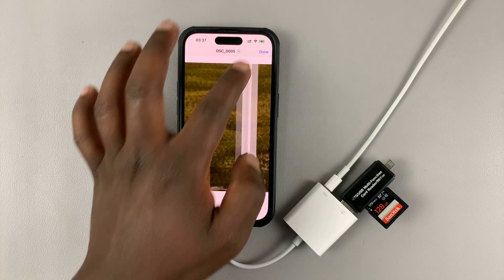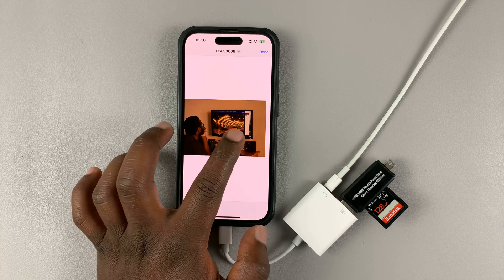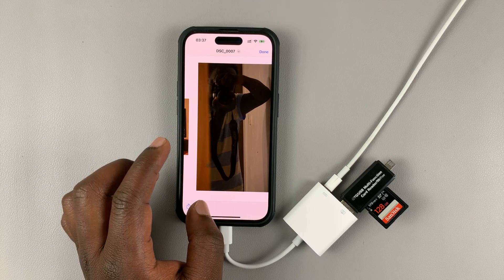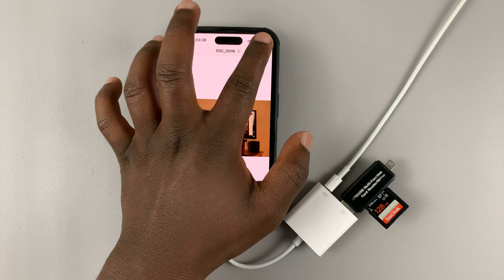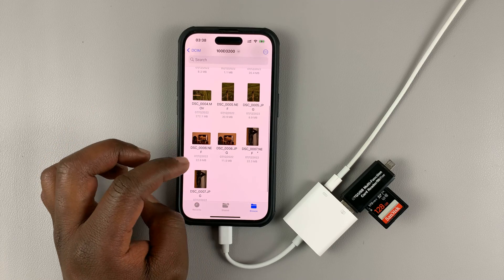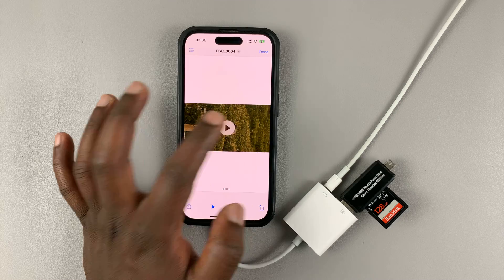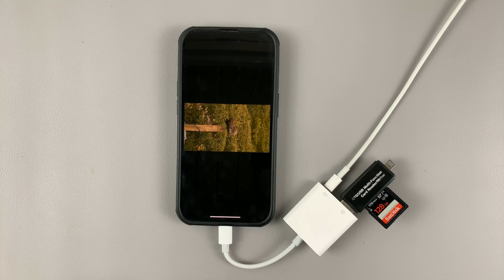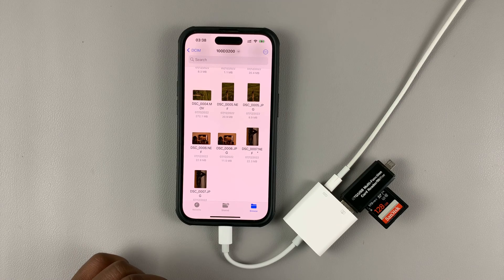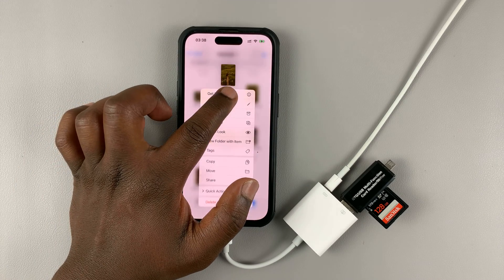I can scroll through photos just like that. It might take a bit of time because they're large files. I can even look at some of the videos I recorded. If I want to copy files, I can long press on a file and a menu will appear.